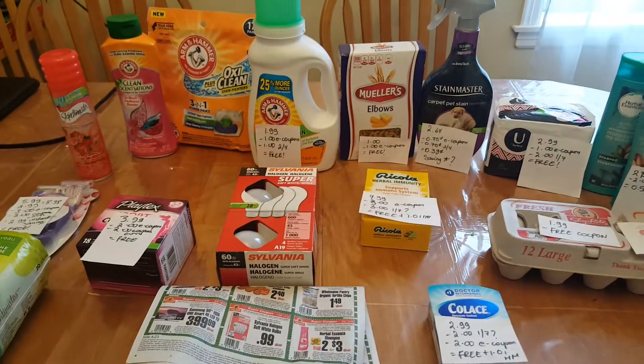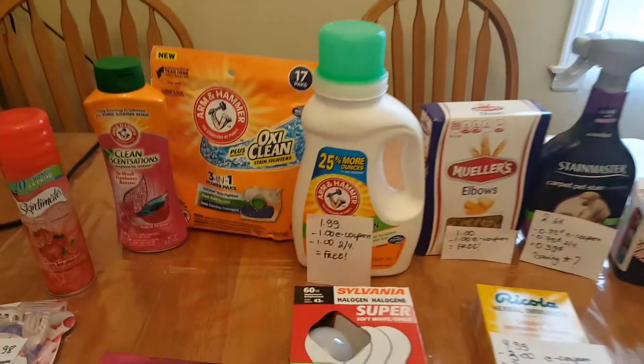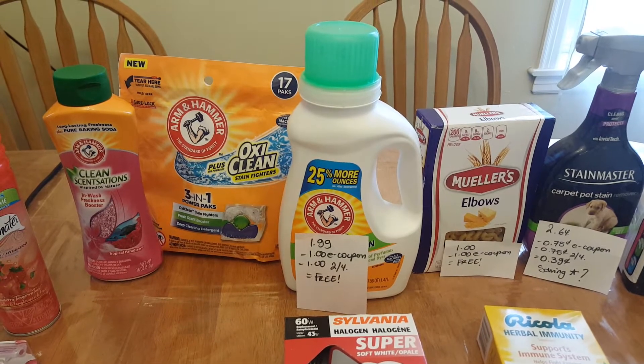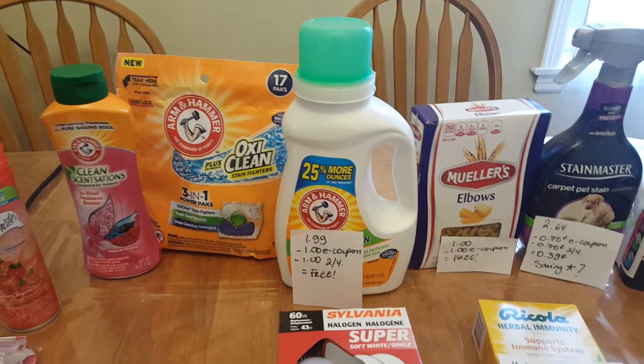Hello, I have a shoe price video. I'm going to fly because I got to go to work, but I found the Arm & Hammer. They are all $1.99. There is a dollar e-coupon for each one of them and a dollar coupon in Sunday's insert, making them free.